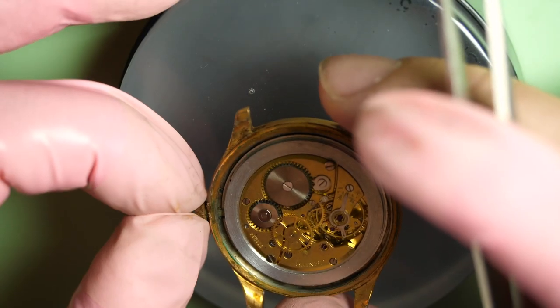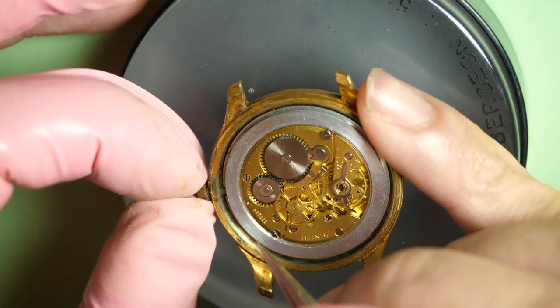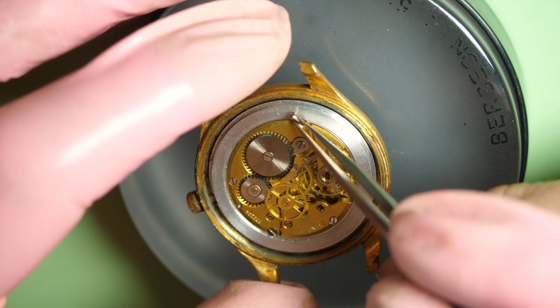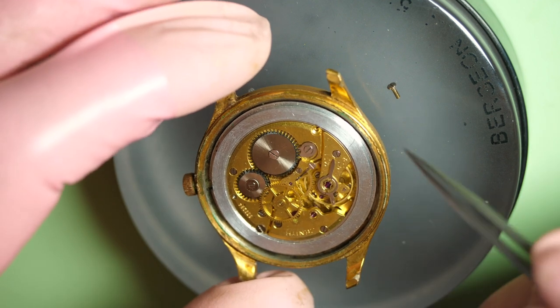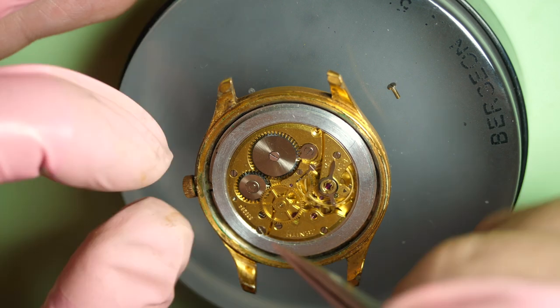Wow, look at this movement — like a gold color, very nice looking movement. One of the screws is already loose, which is weird. It was not tied properly by the previous watchmaker. The movement is not moving, and it's strange to have a loose screw like that inside the movement.